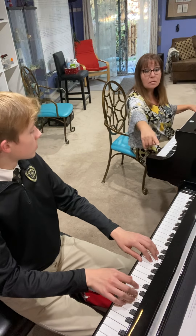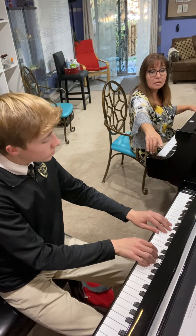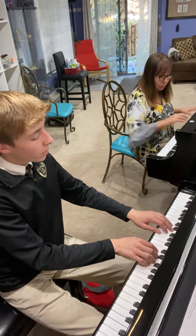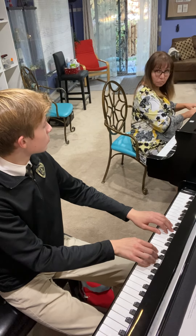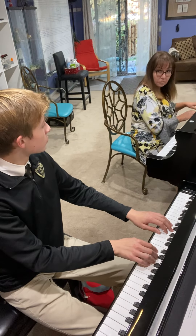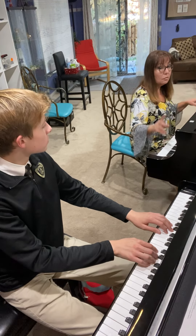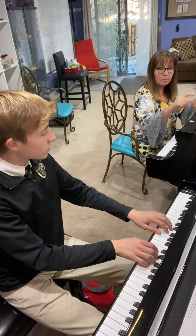Start with the low register and keep all scales from that register. Don't change — if you start here, one octave, two octaves, three, and four. Eventually we're going to get to four. So two notes into one beat.